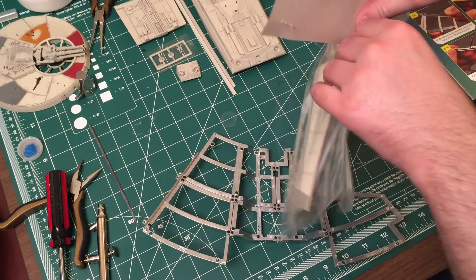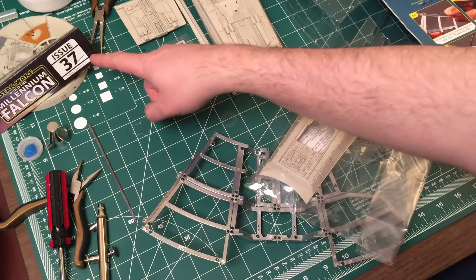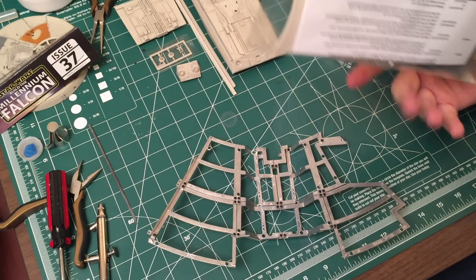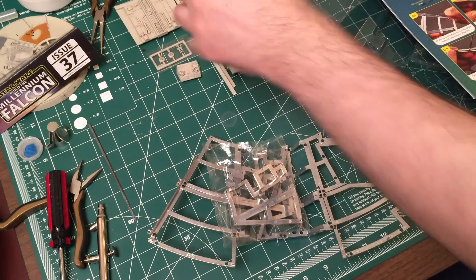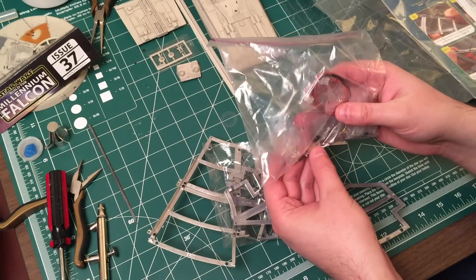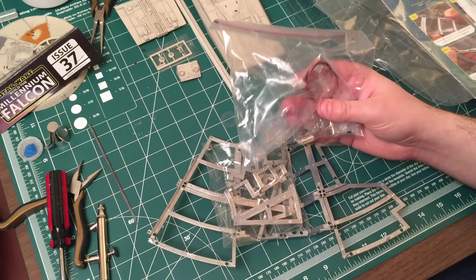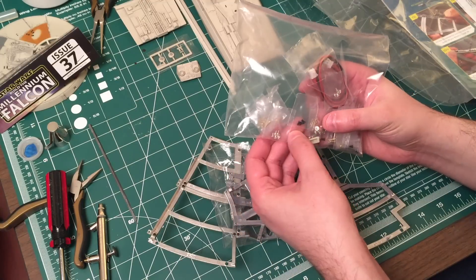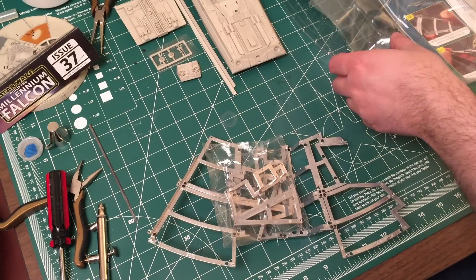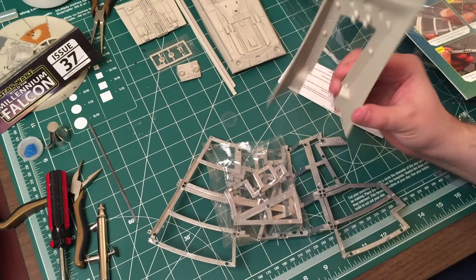There's always something therapeutic about opening up these packages. There are all the pieces for that. I also found a ton of screws I had from early in the build - a bunch of the inner cargo hold screws, plate screws, and more black screws. You're never going to run out of these little black screws - it's really nice that they give us plenty of extras. This piece right here I don't think actually gets screwed in - I don't even know if it gets screwed in the next issue.